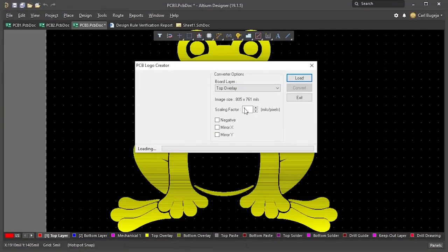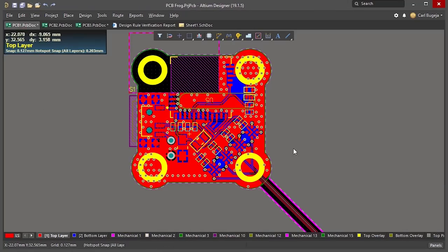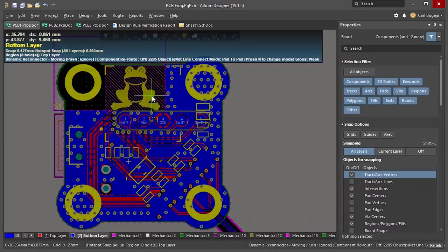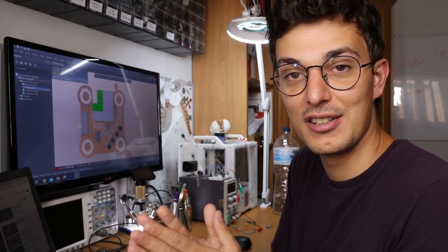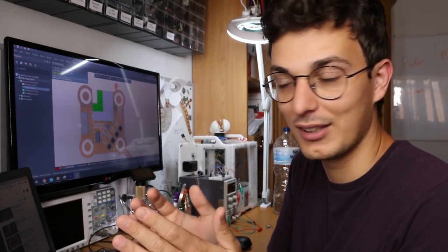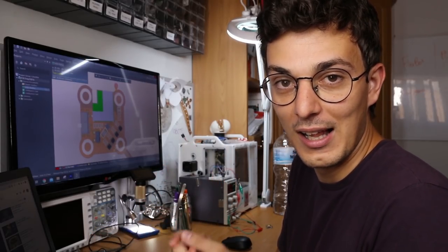Let's make the final touches. And voilà — the PCB is finished! I have 80% confidence that it's going to work, but I don't know how to make it better.